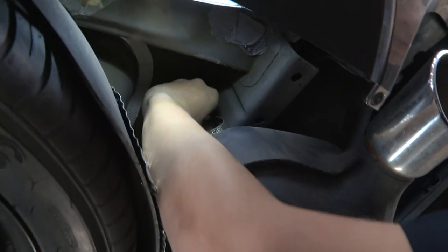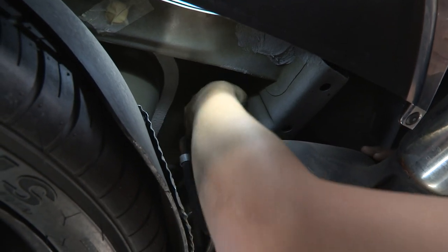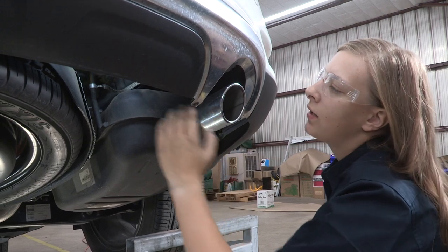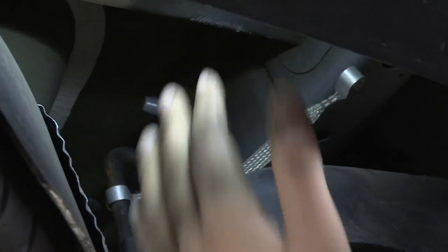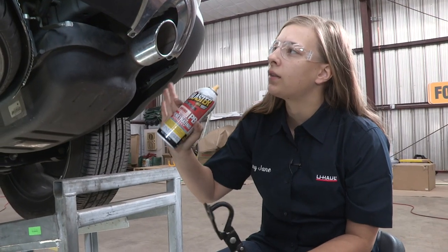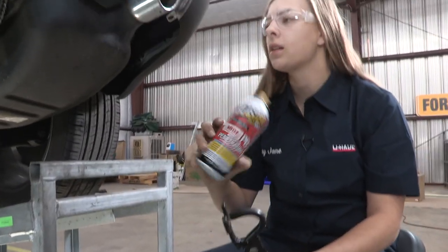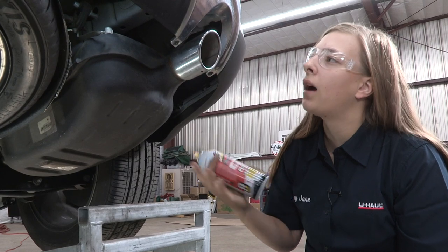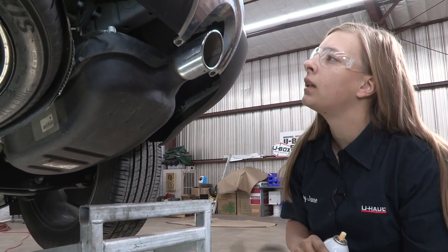Now we're going to lower the exhaust by removing these rubber isolators on either side. There's two on the passenger side and two on the driver's side. I'm going to be using exhaust pliers and some lubricant to take them down. You can use a pry bar or just manhandle them — they'll pop right off. Let's get to it.